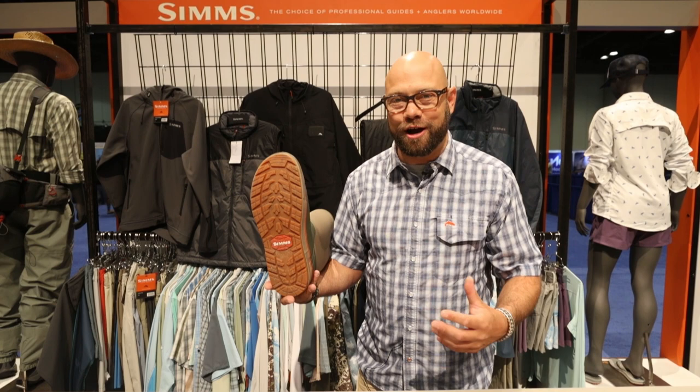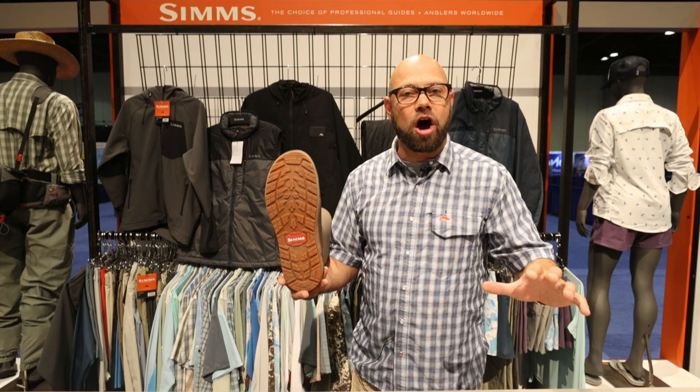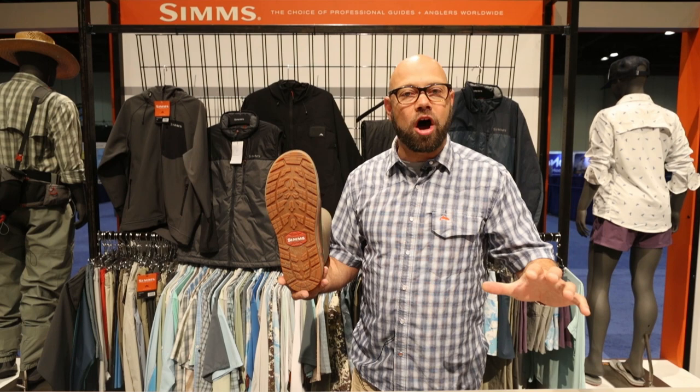The outsole has a tread pattern that's really designed for off-road use. This isn't just for on the deck — this is for in the mud, in the grass, just off-road if you will.